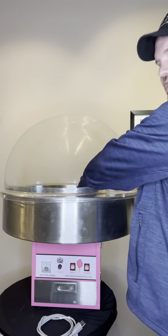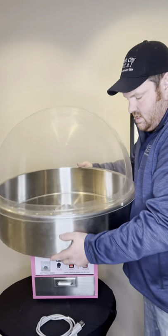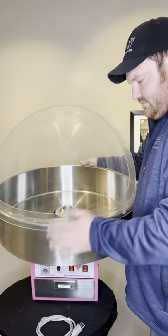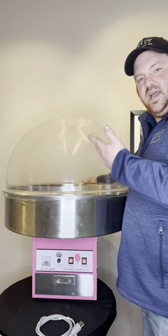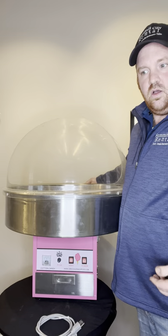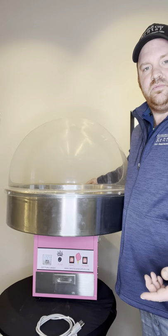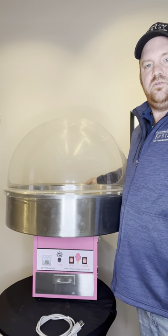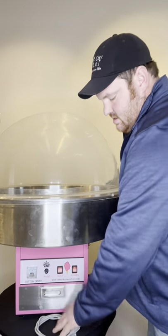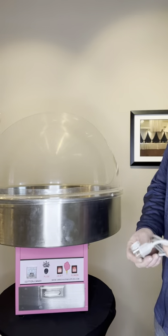When you're ready, you'll pour the cotton candy sugar into the center. It will shoot out, and then you'll take your cone or a wooden post — sometimes just a wooden item — so that way you can spin it on the wooden post, then grab a bag and slide it into the bag. But before we do that, we need to power the machine up.